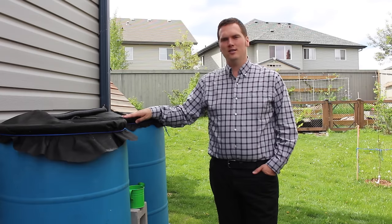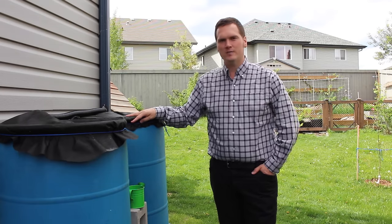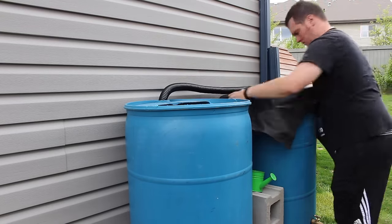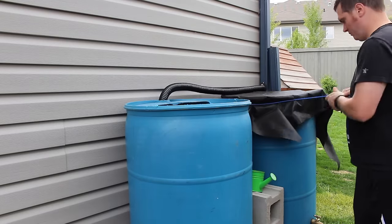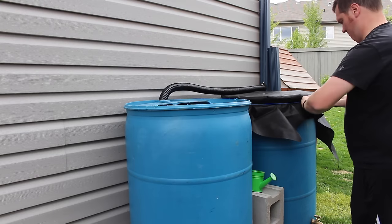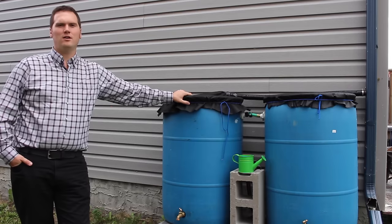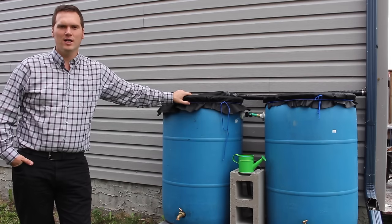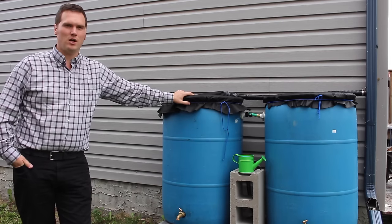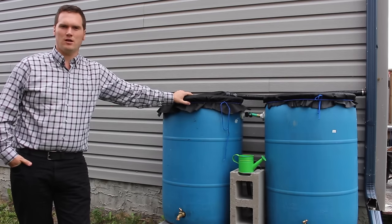Now that the barrels are installed, I wanted to make sure that no insects could get to the water and lay their eggs, such as mosquitoes. For now, I'm just using some weed matting that I had from another project and securing it with some vinyl string. After I installed it, I poked a small hole in the top to allow water that collects on top to go in, but also keeps the insects out. Later I'll install screen on top, however at the time of this project I was unable to find screen in a small enough quantity that was high enough quality to last for a long time.